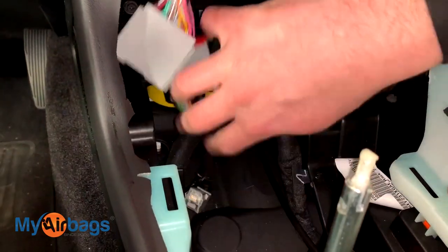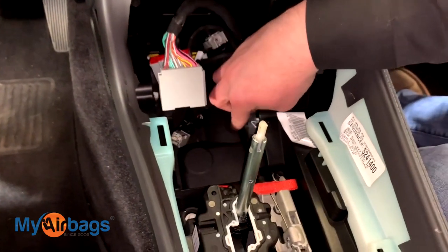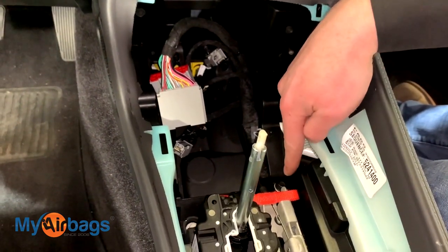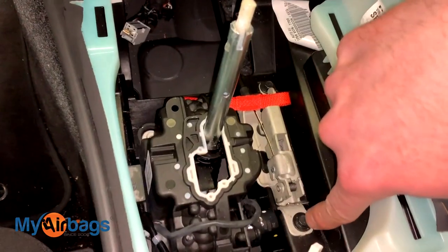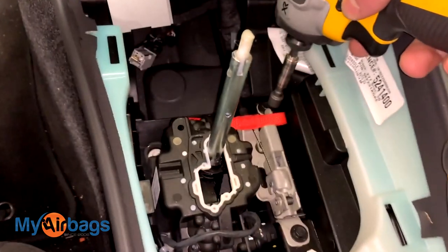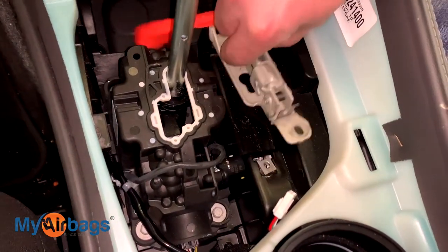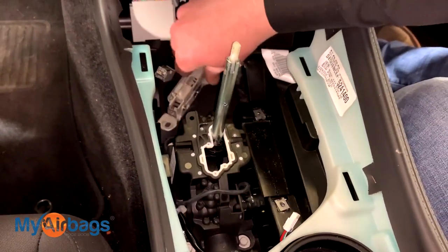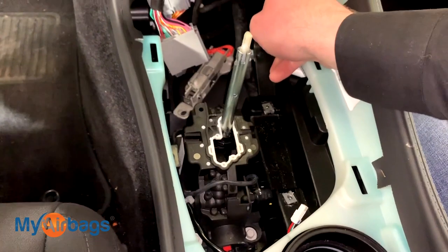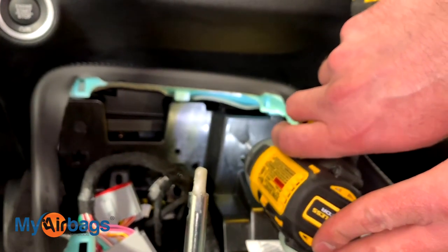We're getting all these plugs away from the center console to free it up. The only other wire running through here has to be freed by removing these bolts — there's one down here and one right over here. Grab your 8mm socket and take those right out. Now this piece is free — put it along with the other plugs. The center console is almost free except for these two little screws, so using our Phillips head we'll go ahead and unscrew those.